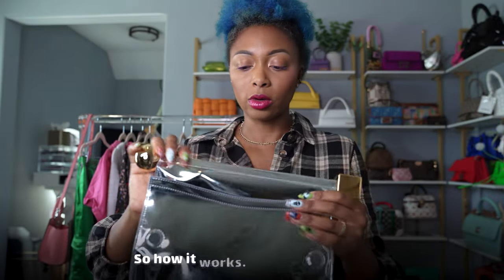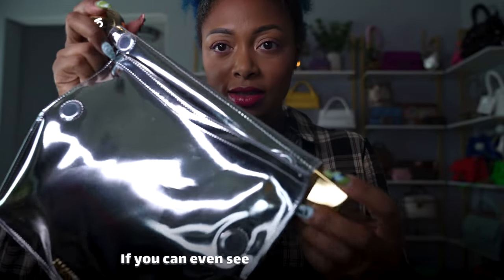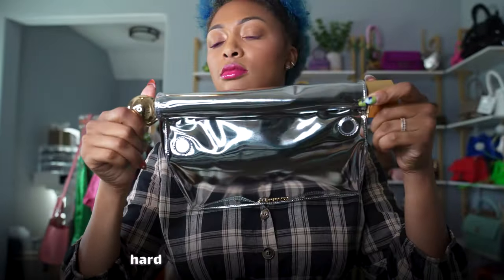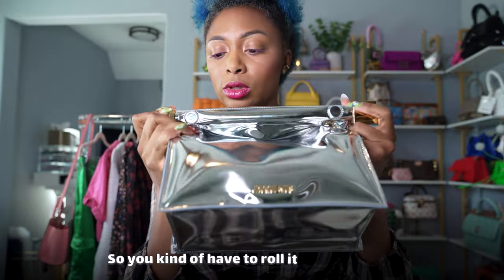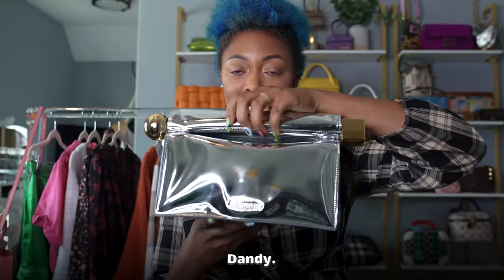It's so gold and shiny. So here's how it works — there's a magnetic closure on the little handle, here and here, and also magnets here and here. So basically you fold it in and roll it down. Hard to do with one hand, but you roll it so it matches and make them align perfectly, and then boom — that's closed. That's cute, it's handy.